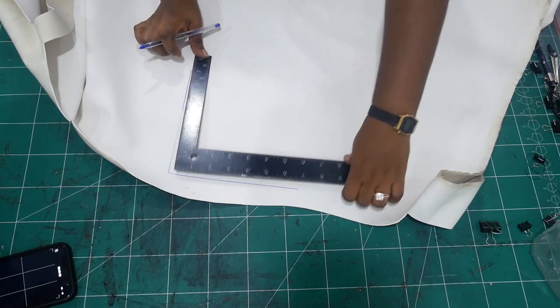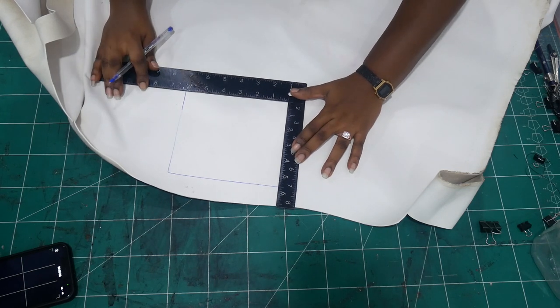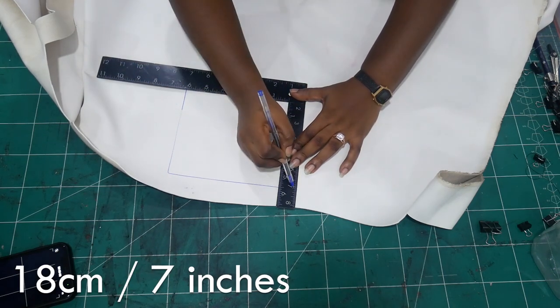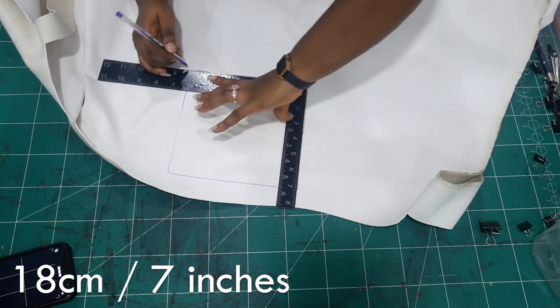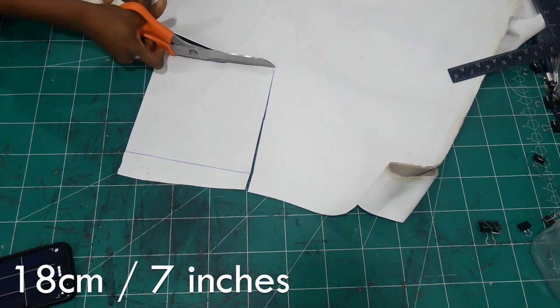For the handle, I switched and used seven centimeters. I'll put the equivalent in inches too so it'll be easier for people who don't use centimeters to understand. And I'm just going to cut out the square.